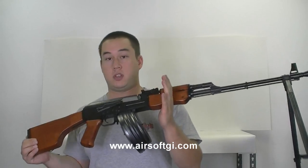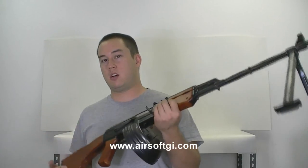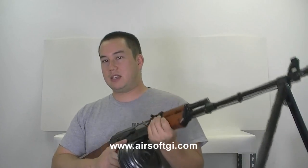I think that's a steal for what you get: full metal, real wood, drum magazine, high cap mag — just a really well designed gun all around. Check it out, it's called the TSD RPK.